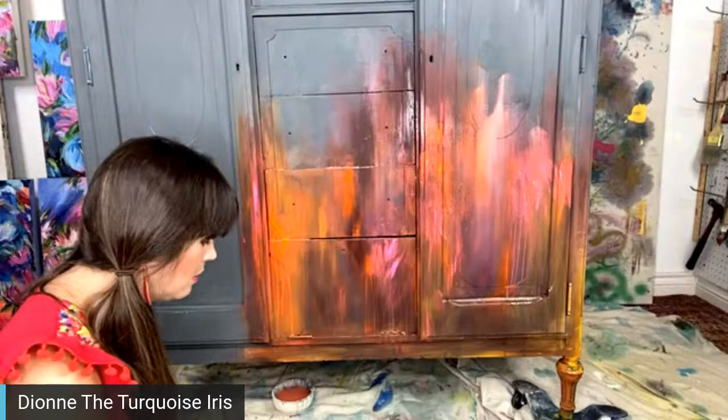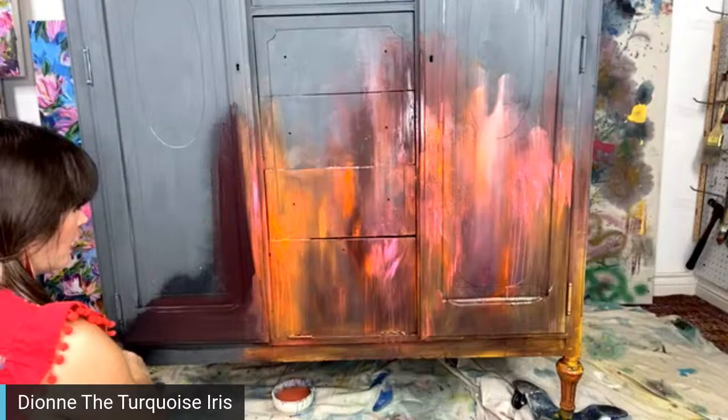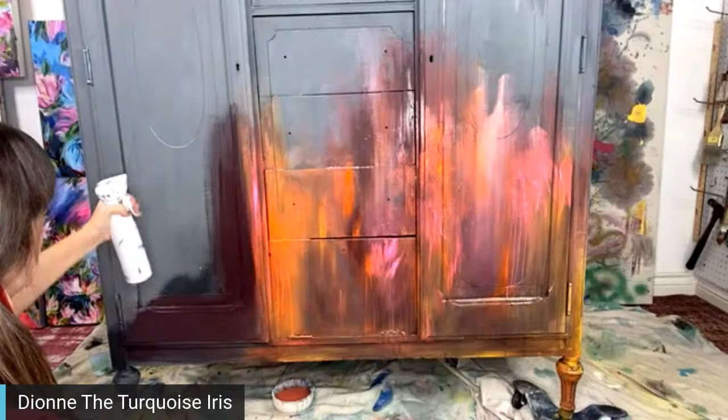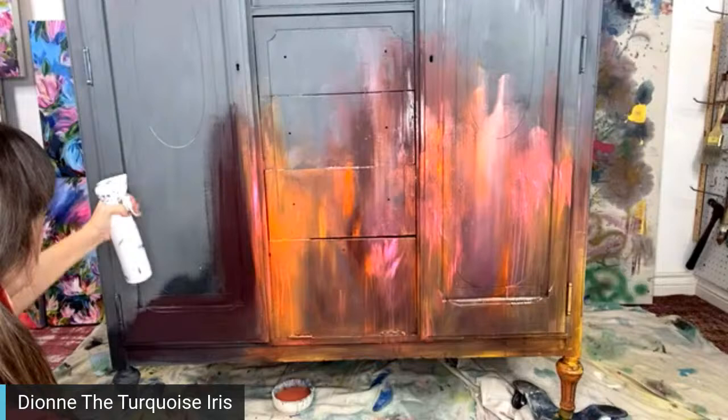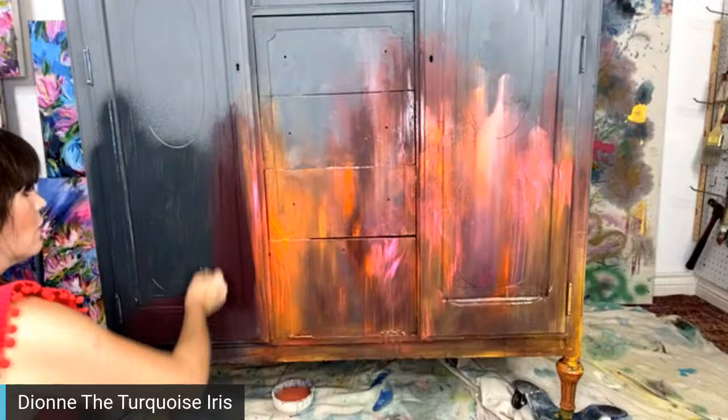Tracy Lopez would like a list of all the colors used on this piece. So the colors I'm using are all from DIY paint: Cherry Picked, Summer Crush, Cowgirl Coral, and Queen Bee. The colors I'm adding are orange and neon pink fluorescent from Michael's and Hobby Lobby. The base coat is Old School, which is a gray.